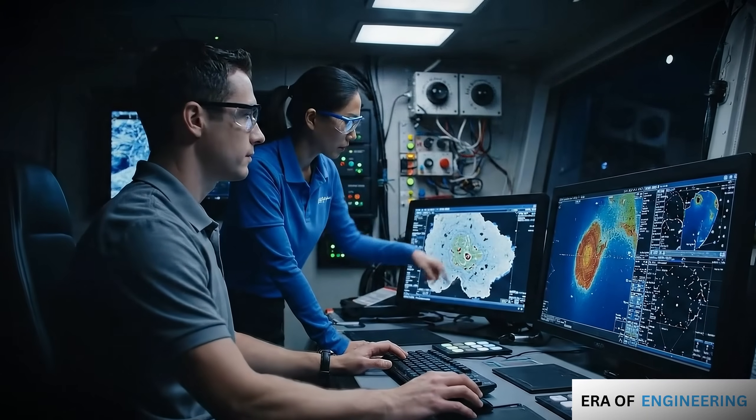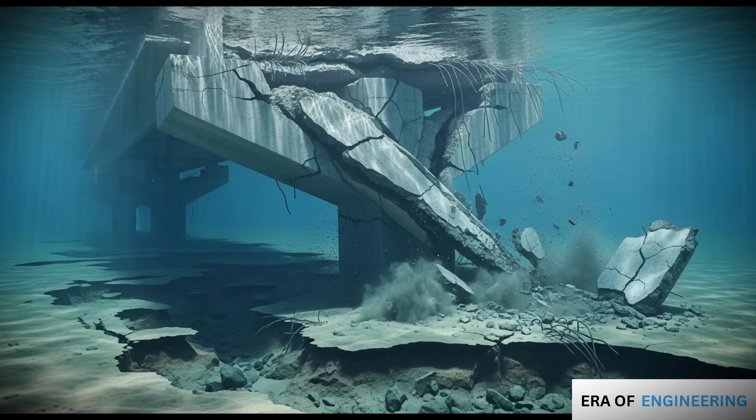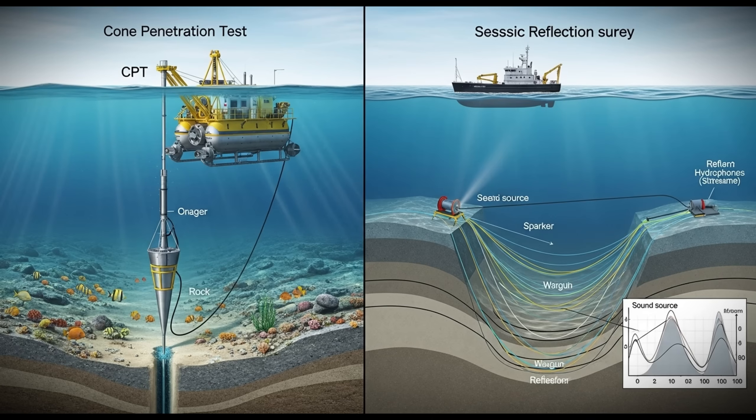Before any underwater construction begins, engineers need detailed knowledge of the seabed. Without it, the foundation could fail. Two main techniques are used.